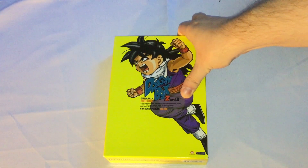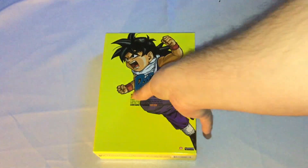Some other things for Dragon Ball Z that I did years ago I think could use a refresh.